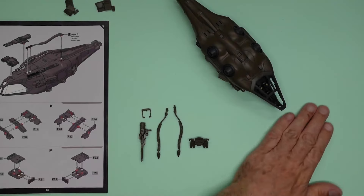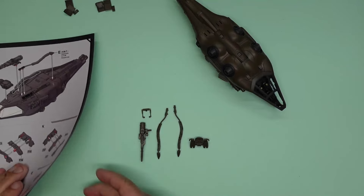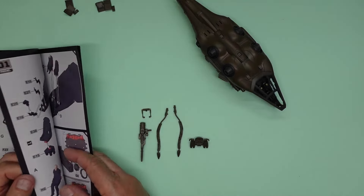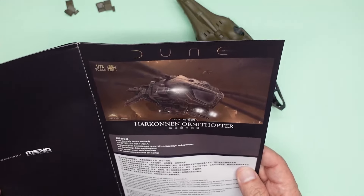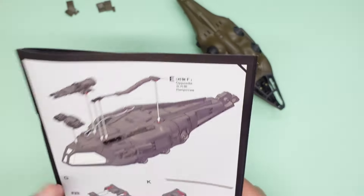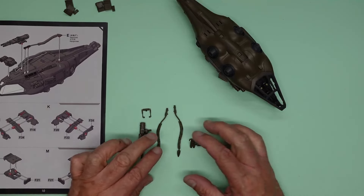Hello, welcome back. Nigel with you, Nigel's Monday Bench, and we are now on part three of the build of this Harkonnen Ornithopter from the film Dune. I must watch the film and see what it's all about - I've seen part one and now I need to see part two.